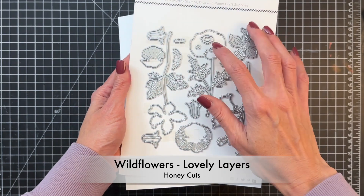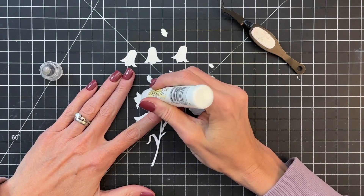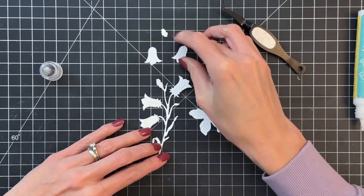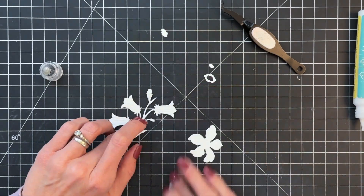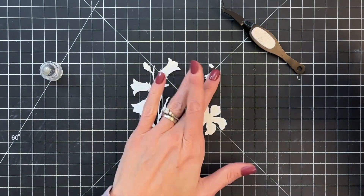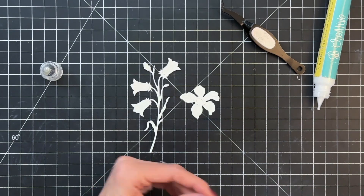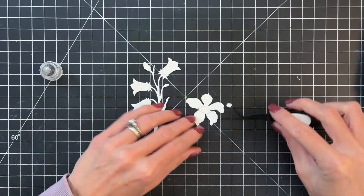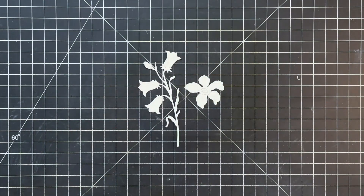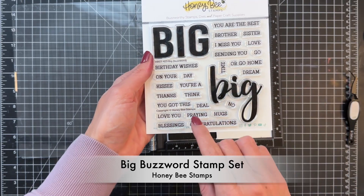Now we're going to move on to a flower accent. I'm using the Lovely Layers Wildflowers Honey Cuts. These bluebells have a second layer which I'm gluing on right now — it's the flowers layer. The second layer just adds more detail to the flowers and there's even a little bud. For this flower right here there are two parts for the center — I'm going to glue them one inside the other and then down onto the center of the flower. These are going to stay white; I like the contrast of the white up against that big beautiful bold background.